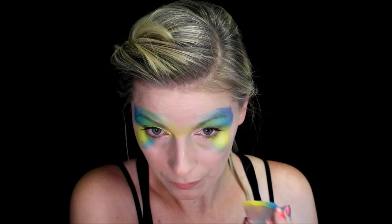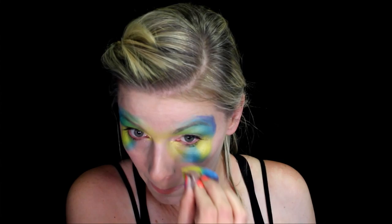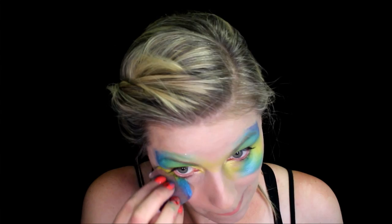I'm going to flip it back again and have that yellow pointing into the inner corner of the eye as well. And this just makes it kind of a fun watercolor effect and puts some pretty highlights in the right places.